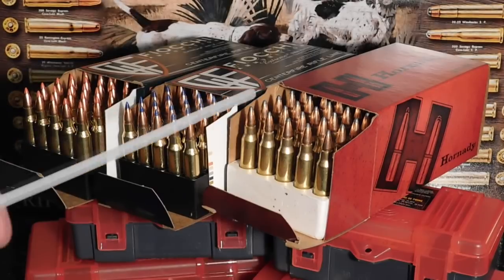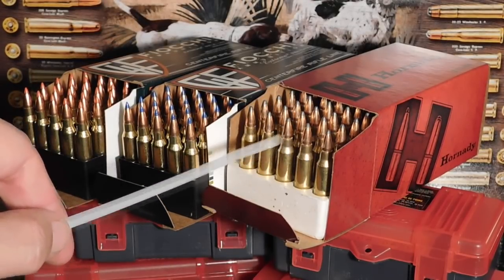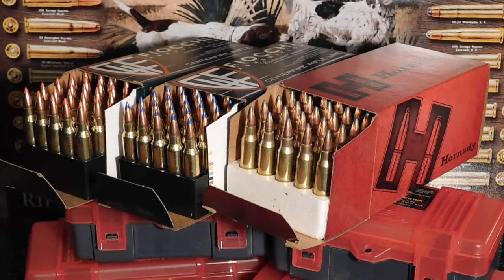We have Hornady .223 ammo loaded with their 55-grain spire point soft point bullets. Fioki loads their .223 50-rounders with the 40-grain V-Max Hornady bullet and also the 50-grain Hornady V-Max bullet. These are polymer-tipped, and we like polymer tip bullets. How do these three compare?